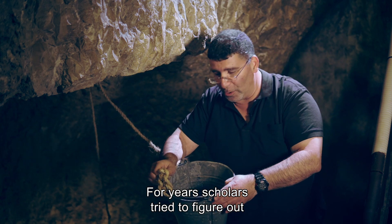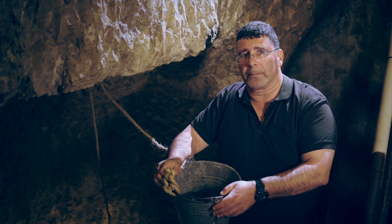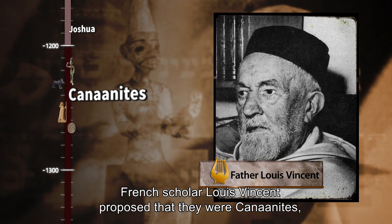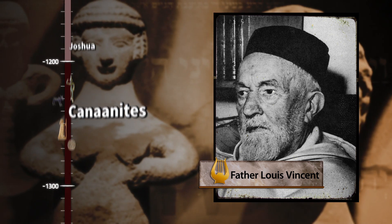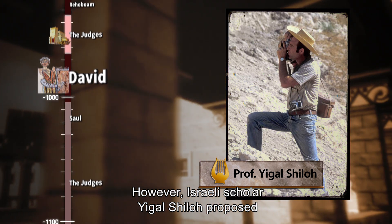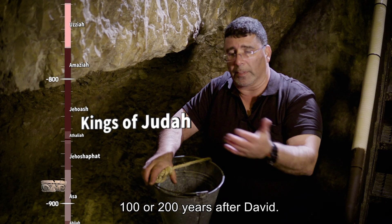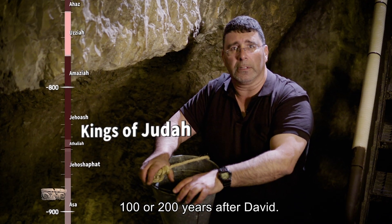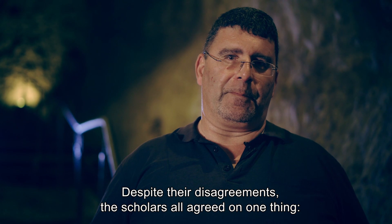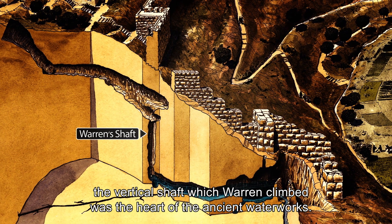For years, scholars tried to figure out who was behind the unique water system. French scholar Louis Vincent proposed that they were Canaanites, centuries before King David. However, Israeli scholar Igal Shiloh proposed that it was actually a Judean king, a hundred or two hundred years after David. Despite their disagreements, the scholars all agreed on one thing: the vertical shaft which Warren climbed was the heart of the ancient waterworks.